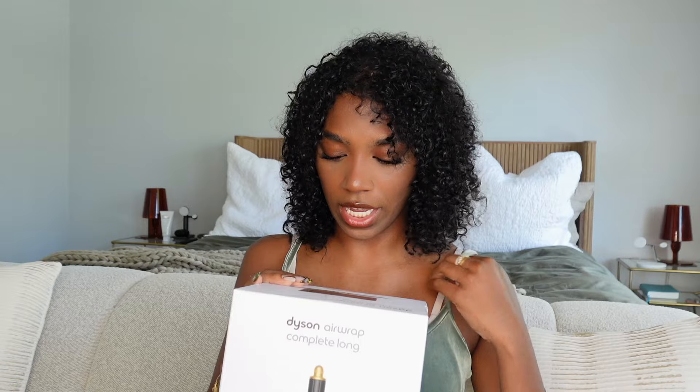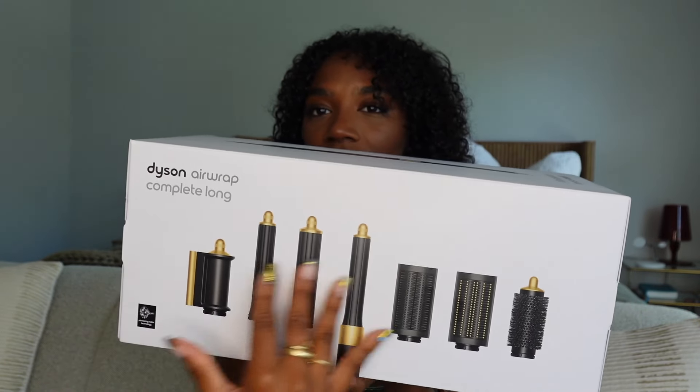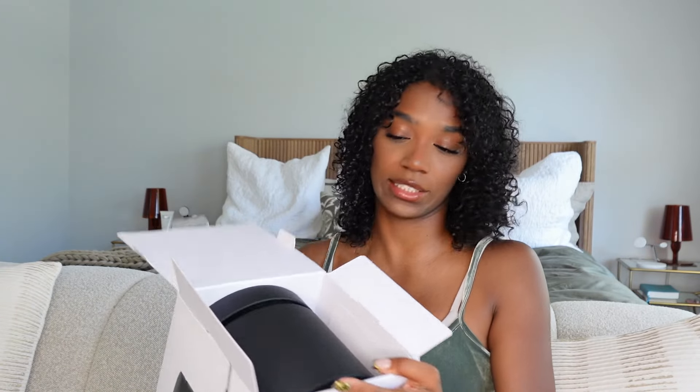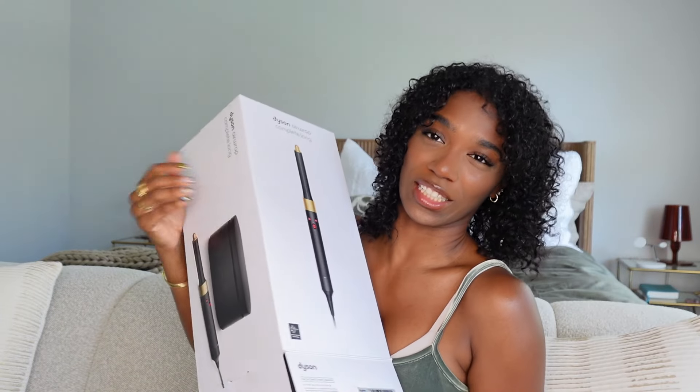I'm pretty impressed with the health of my hair. I do need to do an updated hair routine video, but for now this is strictly my review on the Dyson Airwrap. I got it at the Ulta near me and I saw this black and gold colored one — it's so pretty. This is everything it comes with. I'm not too familiar with the Dyson Airwrap if I'm being honest — this is a very informal unboxing, more of a review.